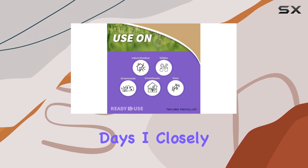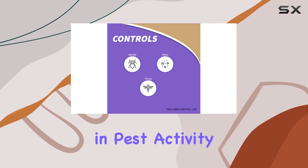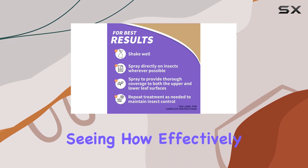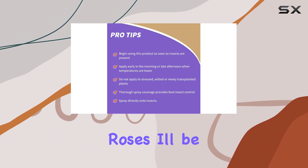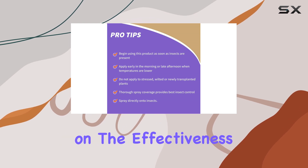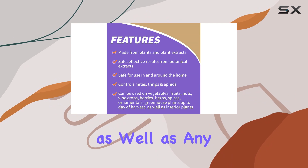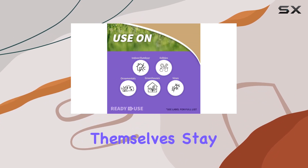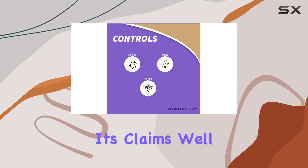Over the next few days, I closely monitored the treated plants for any changes in pest activity. I was particularly interested in seeing how effectively it tackled the spider mites that have been plaguing my roses. I'll be sharing my observations on the effectiveness of Bonide Mite-X in controlling these pests, as well as any impact I noticed on the plants themselves. Stay tuned to see the results and find out if this botanical insecticide lives up to its claims.